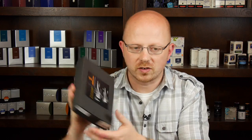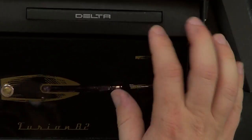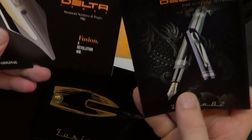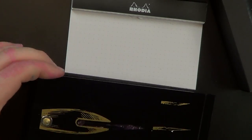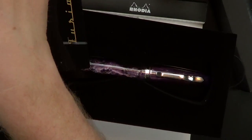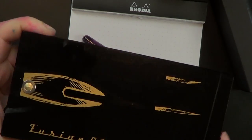The pen in question is the Delta Fusion 82, and it comes in a neat cardboard box. Take the top off the box and on the inside of the package you've got a couple of Delta ink cartridges. Then you get this pen case — it's a little unlike any pen case you've probably ever seen before. There's also some marketing materials and information about the Fusion nib.